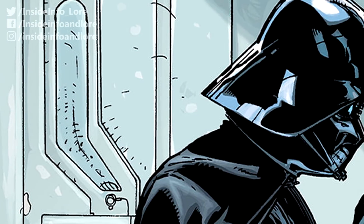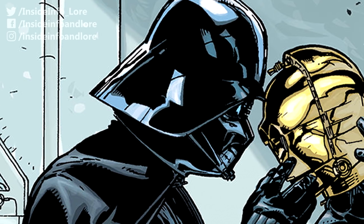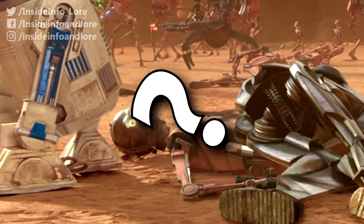Now, I know many of you dislike or even hate the fact that Anakin built C-3PO during his early years. So, with that in mind, how would you change the droid's early history? Let me know in the comments below.